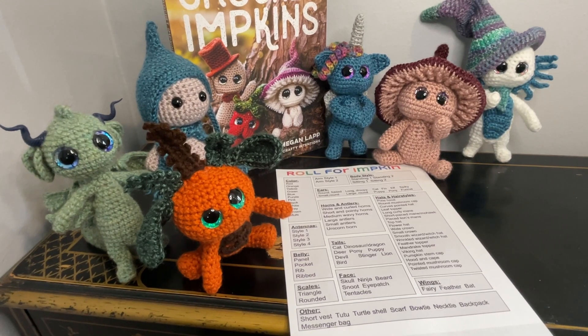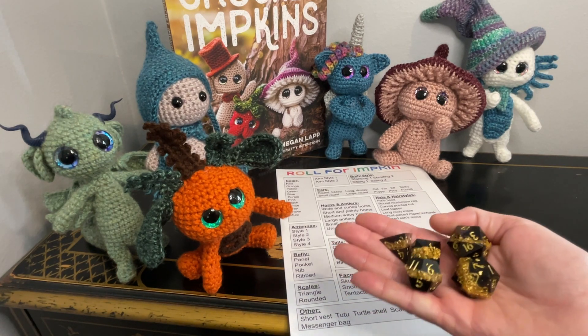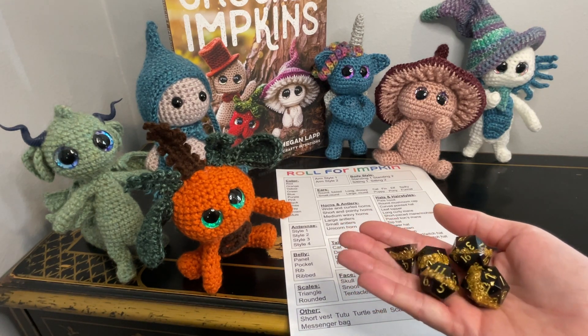Welcome to Roll for Impkin! This is where I combine my love for being a dice goblin and D&D with my love for crocheting amigurumi. I'm going to be using these dice today — a lovely black and gold flaked set.